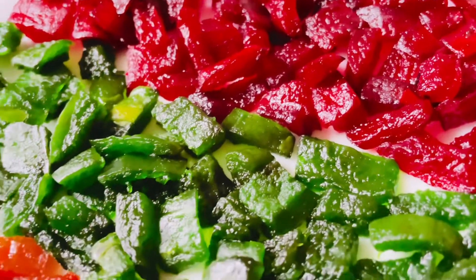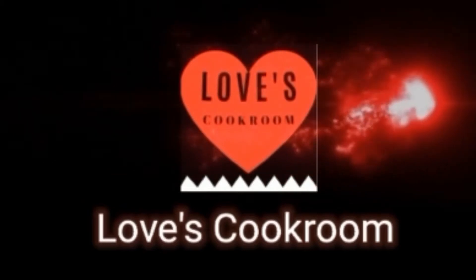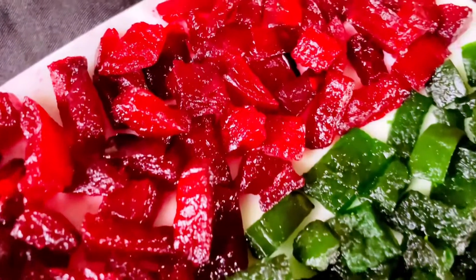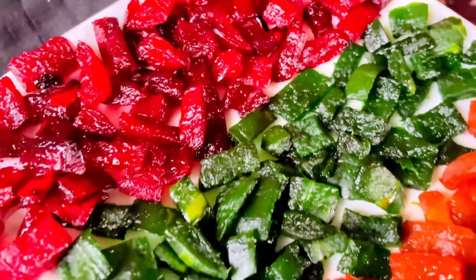Hello everyone, Assalamualaikum, welcome to my channel Love's Cookroom. Today I will show you a unique recipe — Rootie Fruity. It's a good recipe.